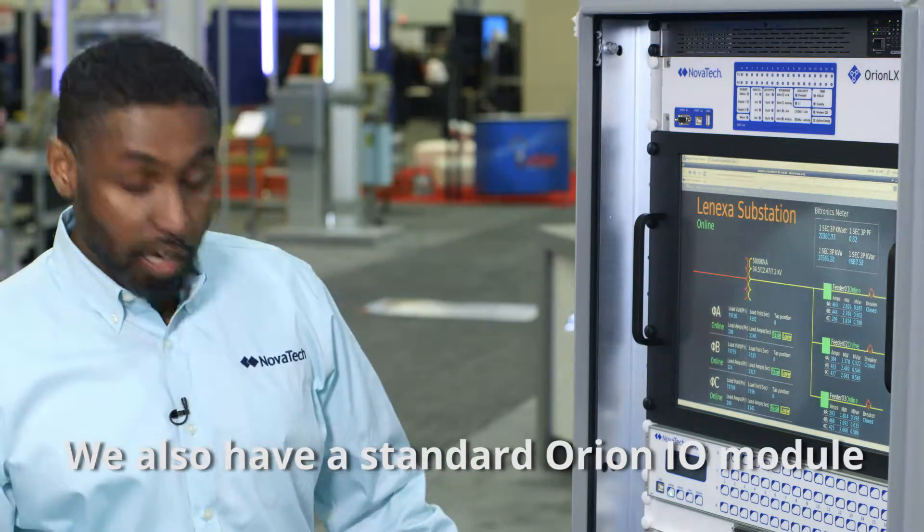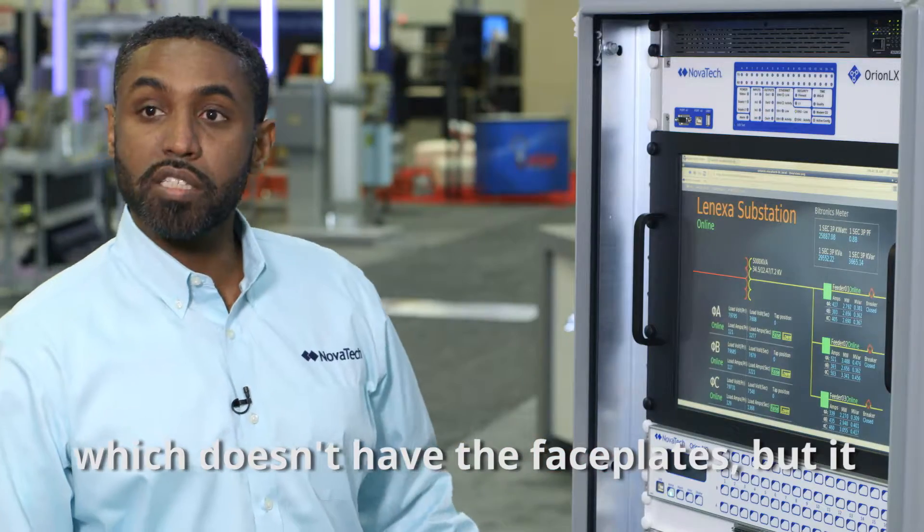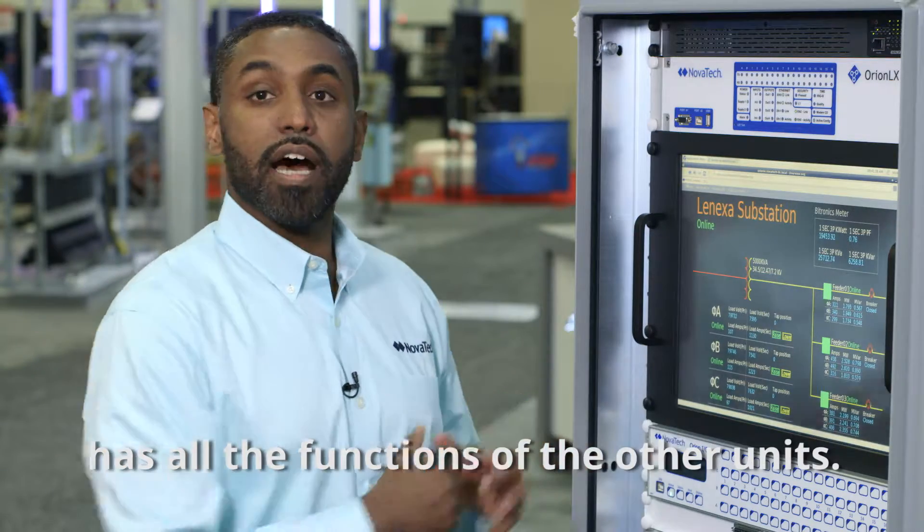We also have a standard Orion I.O. module, which doesn't have the face plates, but it has all the function of the units.